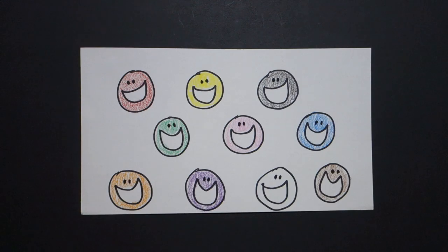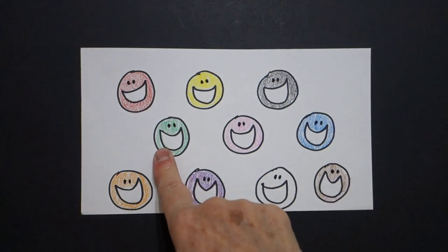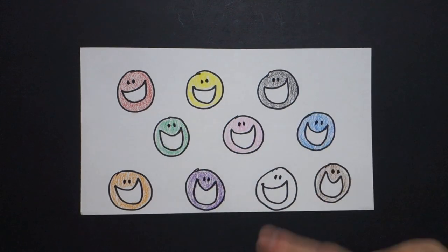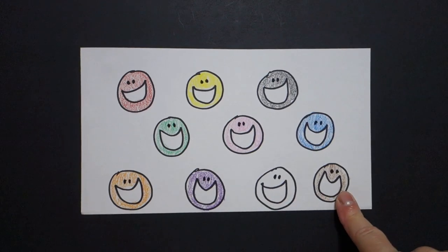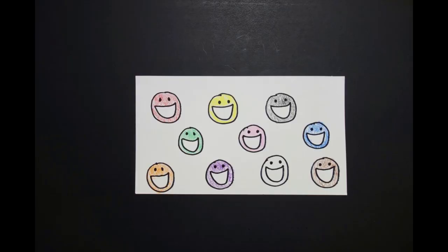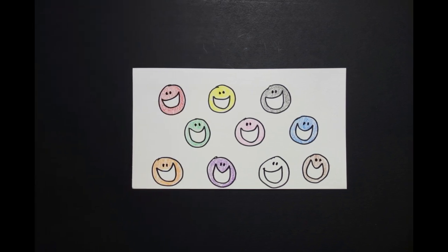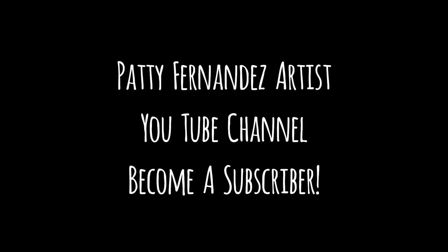Learn your colors. Red, yellow, black, green, pink, blue, orange, purple, white, and brown. Okay, bye-bye. Bye-bye.